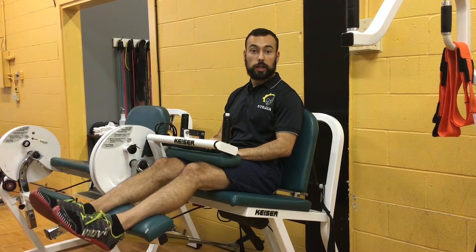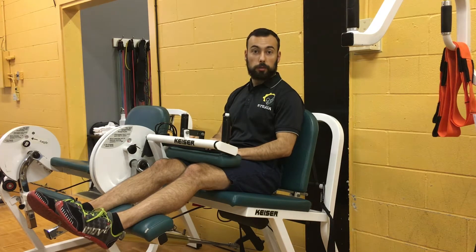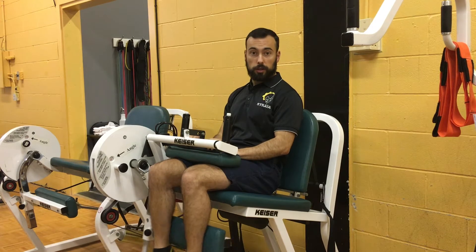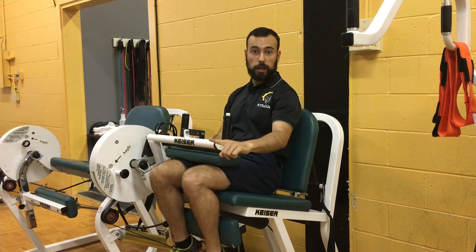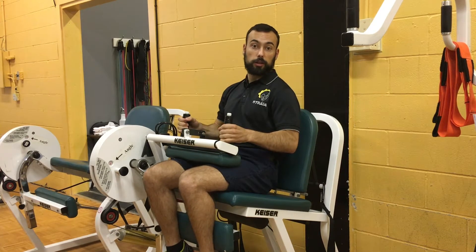The biggest issue that I see with this is that there's no support at the bottom, and the machine is actually trying to slide you this way. So if I come down, you can probably see the weight's trying to push me that way. If this goes heavy enough, my body could slide a little bit on the seat.